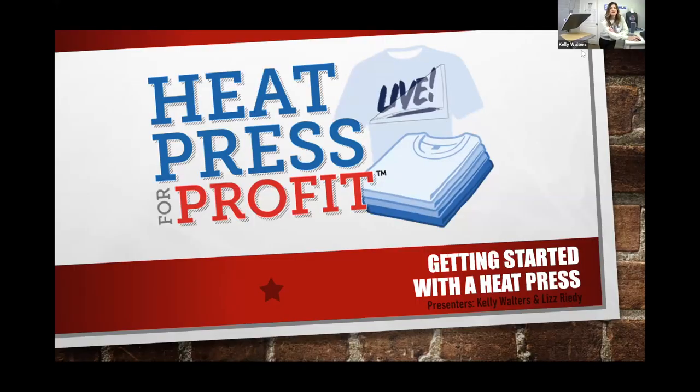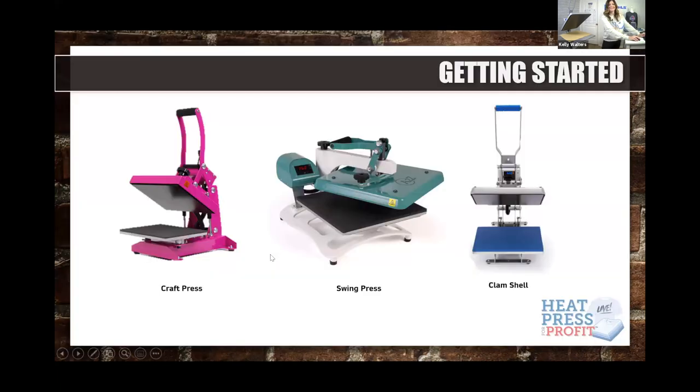Okay, this is the Heat Press for Profit live event — thank you so much for attending. This is the Getting Started with a Heat Press series.